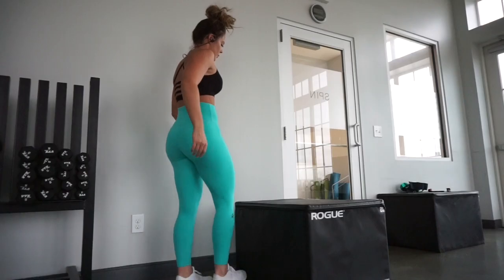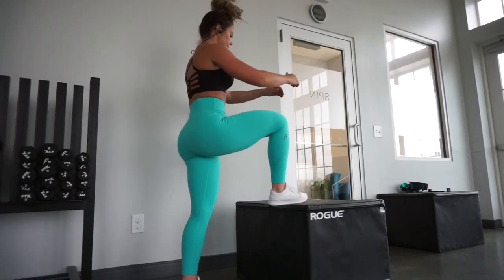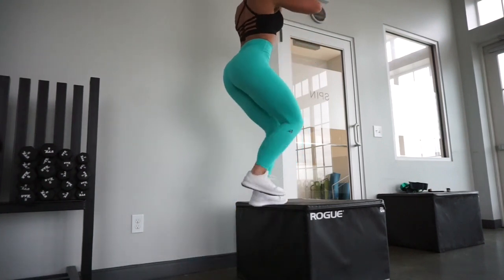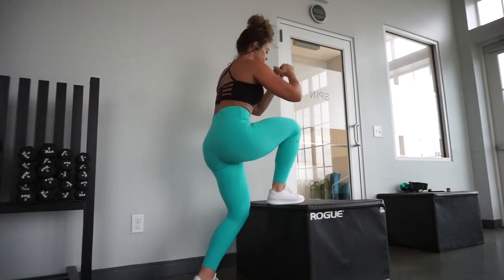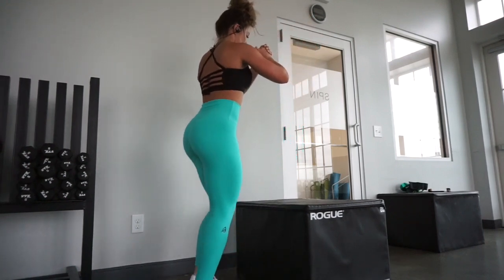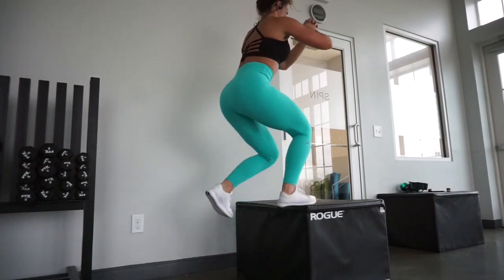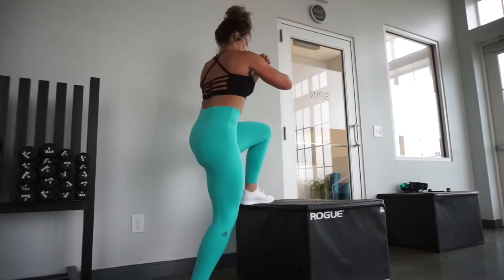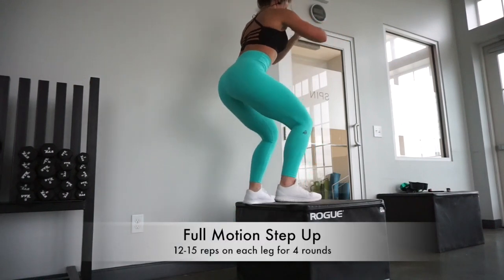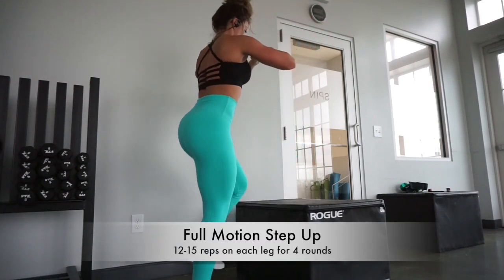Now we are moving on to the fabulous home version ultimate booty lower body workout. No equipment is required other than an elevated surface — whether it's a box, a bench, a chair, or stairs at your house. Get creative, get innovative with that. I am obviously using a box right here. That is all we're going to be using today. I love this workout!